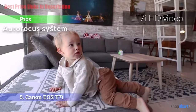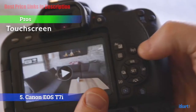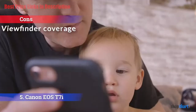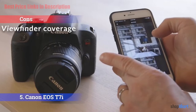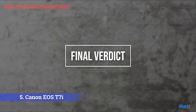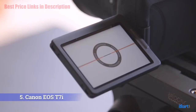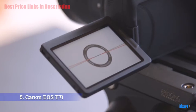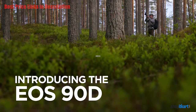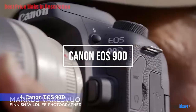The pros include continuous shooting up to 6 fps, a 45-point cross-type autofocus system, and excellent touchscreen control. For the cons, it has only 95 percent viewfinder coverage. For the final verdict, it might be a little long in the tooth, but the EOS Rebel T7i remains a solid choice for beginners looking to step up from their smartphone or point-and-shoot camera.